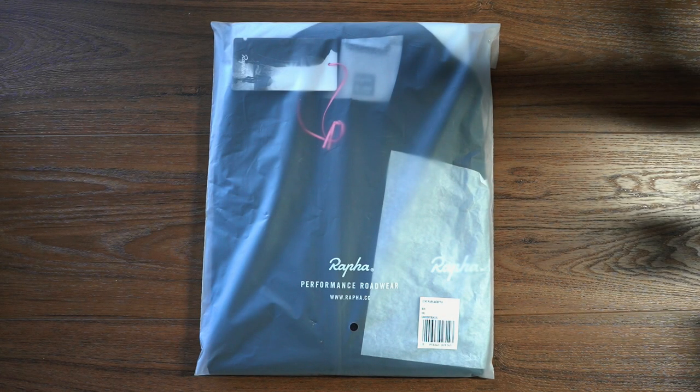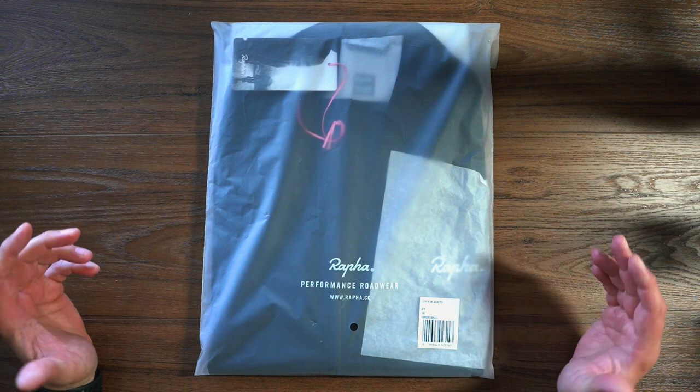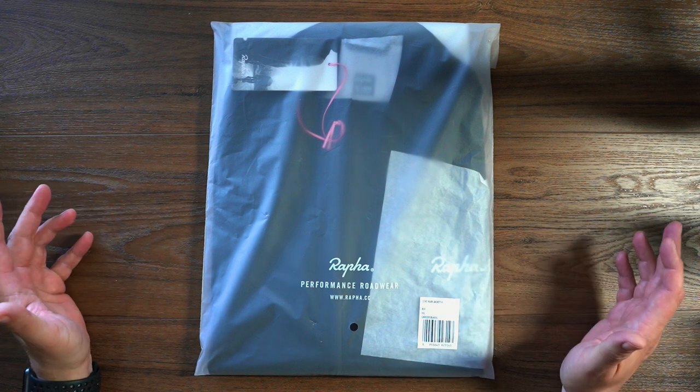Hey, what's going on? JD here, and I have a quick unboxing for you. Today, we are going to unbox the Core Rain Jacket 2 from Rafa.